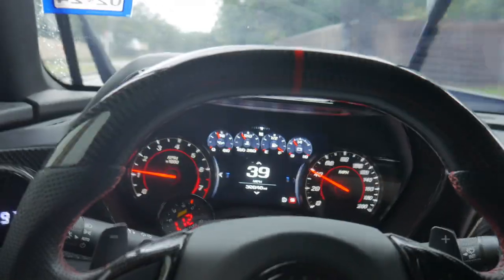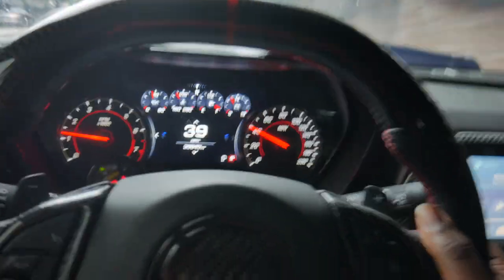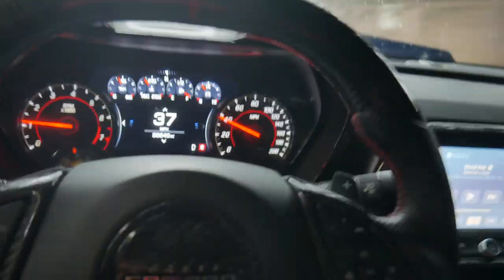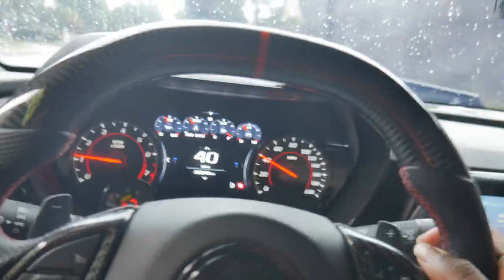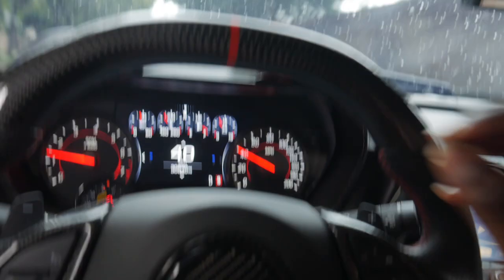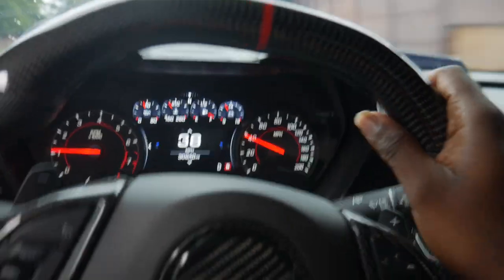We're on that first drive after swapping up to a 285/35/20 up front. This drive right here is the test to see if I'm going to rub — that's the biggest question when you put a bigger tire on your car. Is it going to rub? Is the fitment so perfect that you're gonna get fitment boogers, or is it so perfect that you miss it?